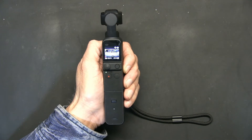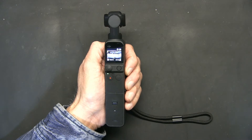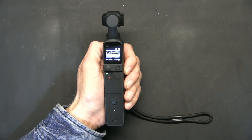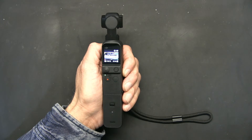Hello everybody. In this video I'm going to teach you how to change the shutter speed and the ISO level on your DJI Pocket 2 gimbal camera. So here's how we proceed.